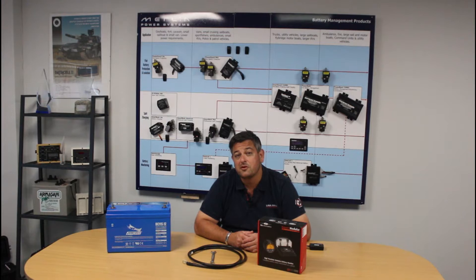A battery monitor will allow you to answer questions like: can we leave the fridge running tonight, or do we need to start the engine, or if the engine is running, can we actually turn the engine off now because the batteries are pretty much charged?